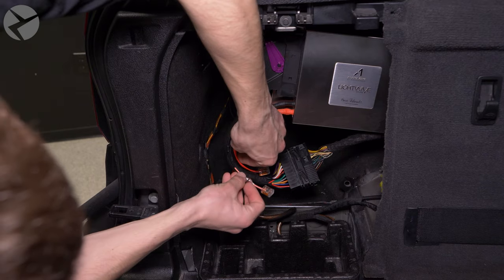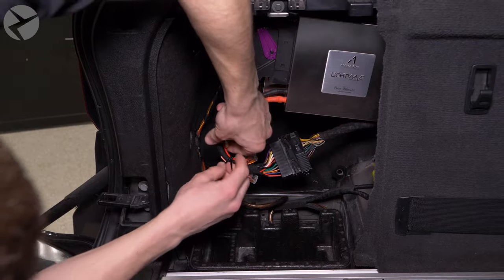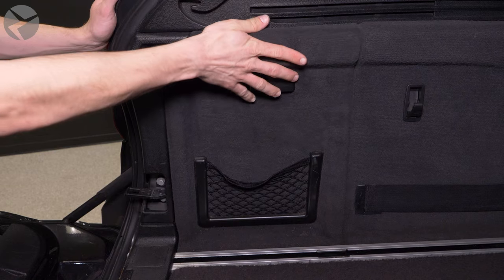Once that is done, use some cable ties to clean up the installation. It's time to set the DSP to output a low-pass filter signal to your trunk sub. I will make a full video on this in the future, but for right now contact our audio guy for assistance. Place the cover back and you're done.